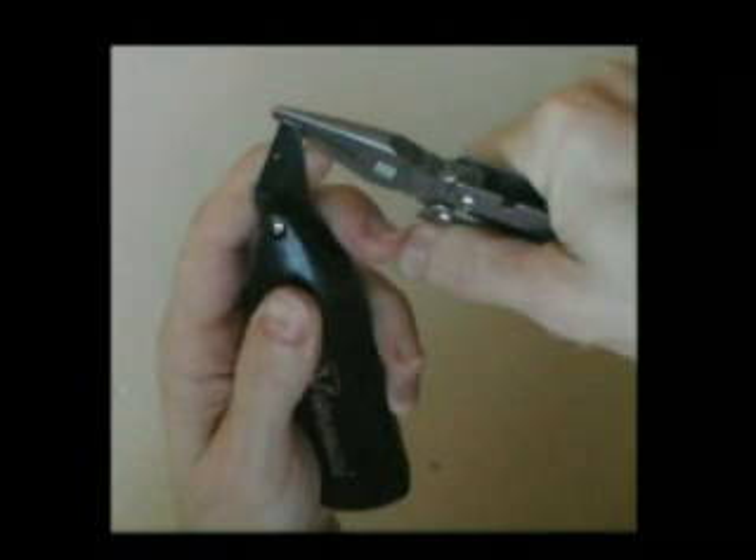Now remove the screw and blade from the remaining jaw. Save the screw and discard the blade. Using the pliers, snap off the tip. Insert the pick needle and replace the screw to lock it in place.